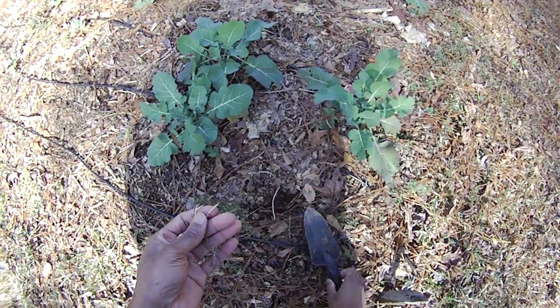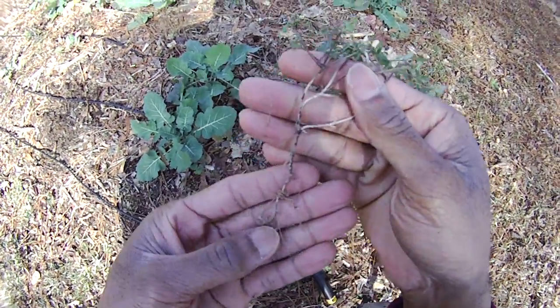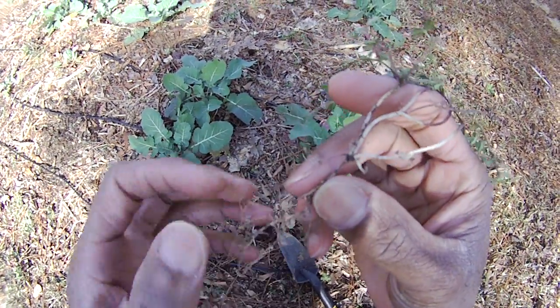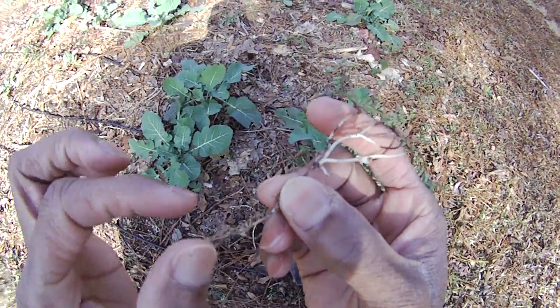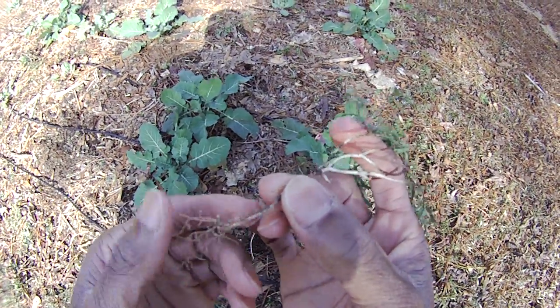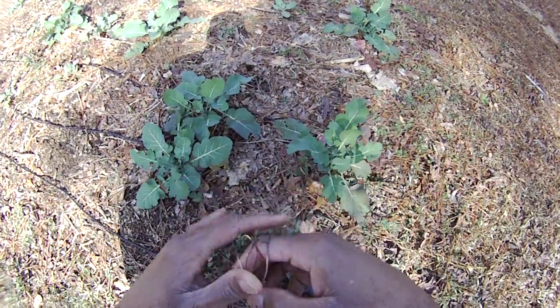I pulled some up here just to test and see what it would look like. And sure enough, if you look very closely, you will see those little white nodules on the root there — I pulled this up yesterday. It may be very difficult to see, but those little white nodules will get bigger and bigger. And when you come back in the spring, they'll just be full of nitrogen.